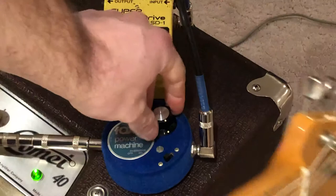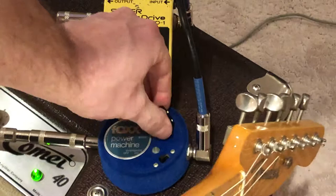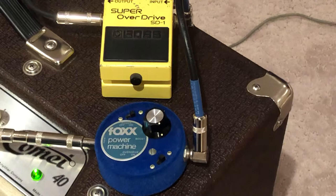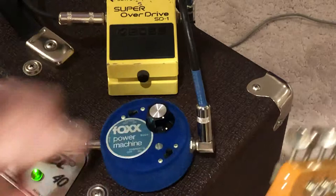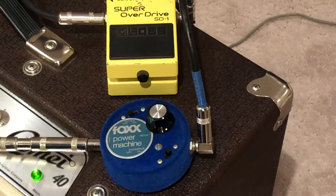The boost is just down. It does color your sound — it's definitely not true bypass. Here's with the overdrive on. Here's my signal without it, and again with the pedal on full blast.